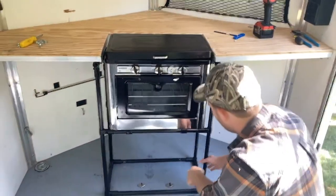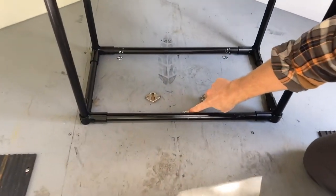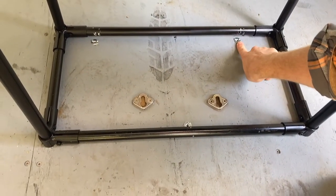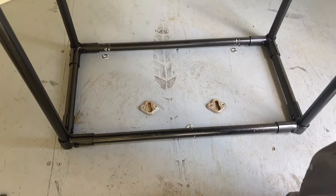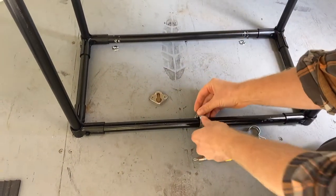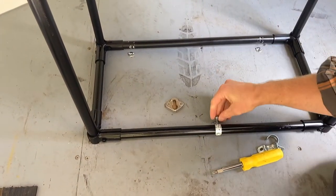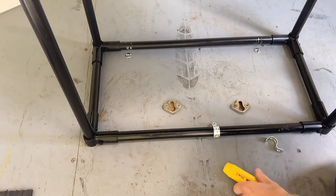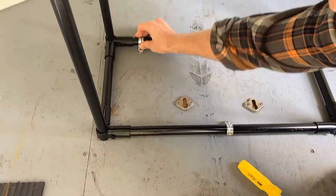So it goes like that, and then to hold it down on the bottom I put in some T-nuts into the floor. Those are quarter-20 T-nuts and they're the type that screw in — I didn't want the ones that pound in because those might pull out. So I got the ones that screw in, and then I just take single-hole conduit straps and put them in three spots, and then just a Phillips head quarter-20 and tighten that down in three spots, and that'll hold it pretty solid.